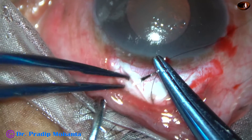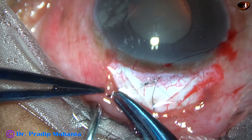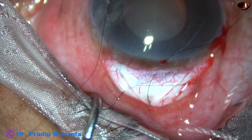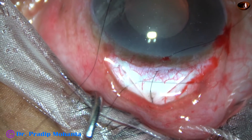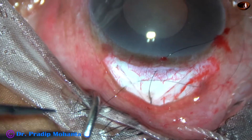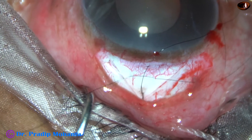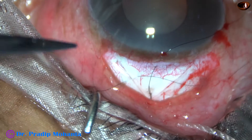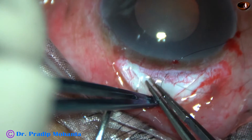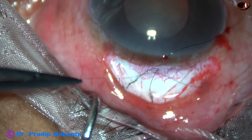This is another releasable suture on the left arm of the triangular scleral flap. A portion of the suture is outside the conjunctiva — from outside the conjunctiva it comes inside. Bites are taken across the scleral flap. And this is another releasable suture.